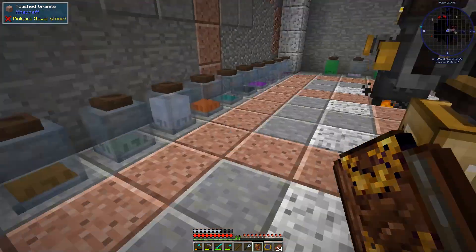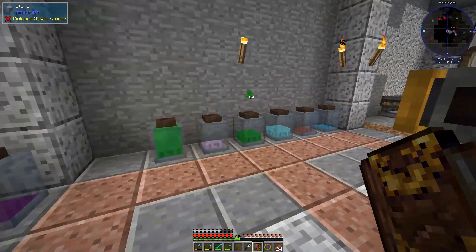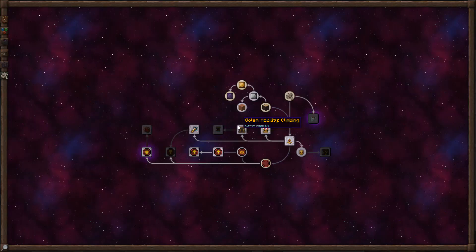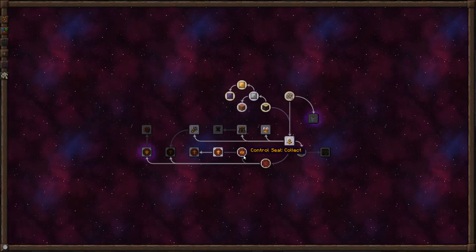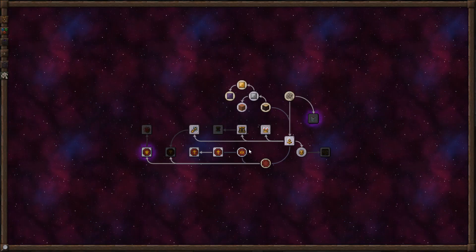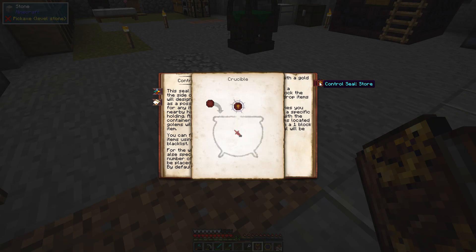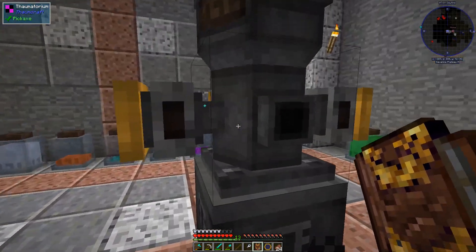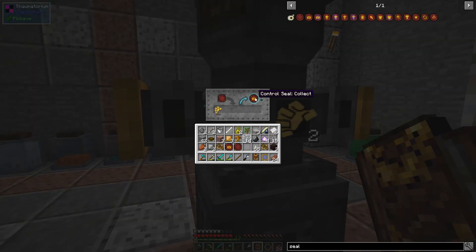We also want a store seal, and that uses Aversio. We should have some Aversio — I want to say 16. How much do I need for store? 10. Okay, so I can go back to the Thaumatorium and put another blank seal in here.